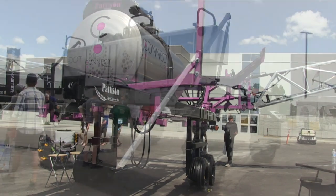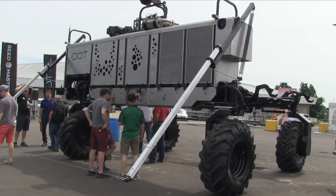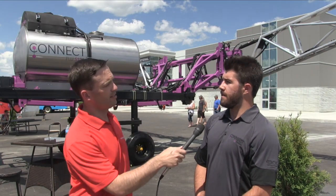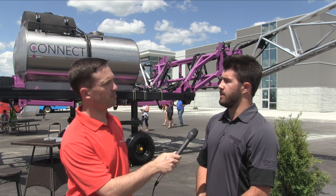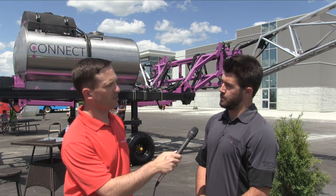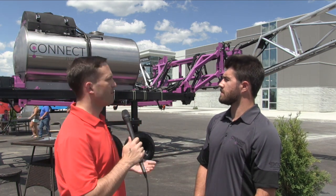Moving forward it will be doing autonomous spraying in the fields. We'll be starting testing next week. We did have it on the DOT last week — we brought it up for the show and were out at Seedmaster for a day, put it on, and it worked perfectly.